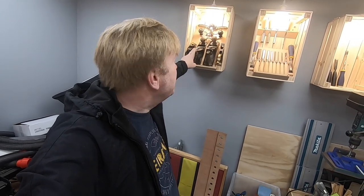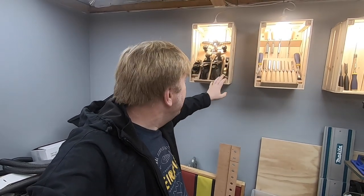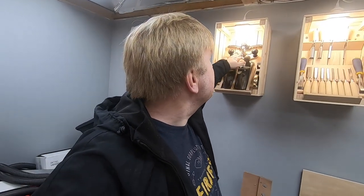I have a Stanley block plane, a Stanley number four, and a Footprint number four in the Stanley Bailey style. There's also a Stanley number four and a half set up as a scrub plane. I have an Axminster 3-in-1 (model 311) currently set up as a shoulder plane — I tend not to use the bullnose or chisel plane functions, but I've got those bits in a box. And there's the Stanley number 71 router plane.